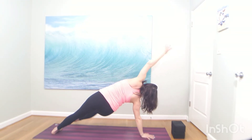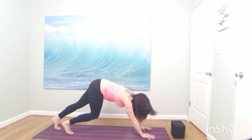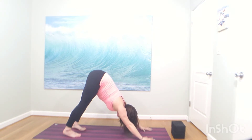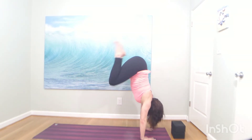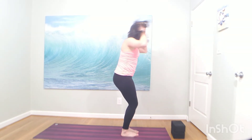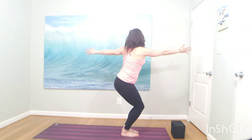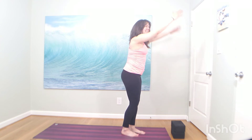Big breath in. Exhale, downward facing dog — face the back of your mat. Big breath in, big breath out. Inhale, bend your knees. Exhale, travel to the back of your mat. Inhale to halfway lift. Exhale, forward fold. Inhale, bend your knees, lift your arms up. Exhale, open twist to the left — rotate, your chin drops back, knees go forward. Inhale, one leg in mountain — right knee lifts. Pause right here.